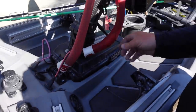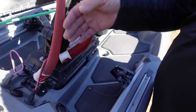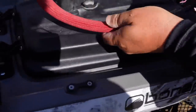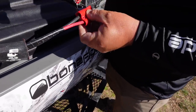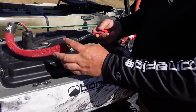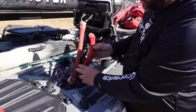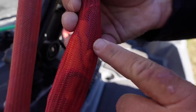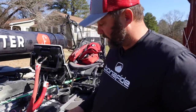Coming on back, you'll notice I have all my wires covered up. These are custom wire covers made by TRC Rod Covers. The reason they sell them custom is because, like this old one, it's not long enough — so I'm going to order one that covers the entire wire. They're basically rod covers that are cut down, and they come in different colors. It just makes everything look clean and covers up wires that would otherwise get hung on your rods.